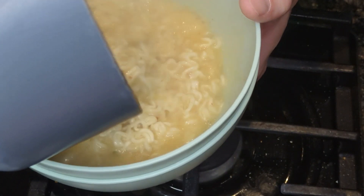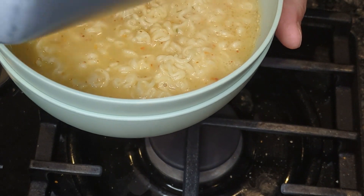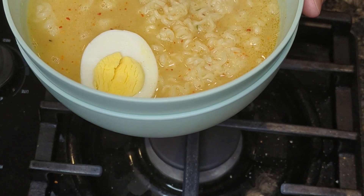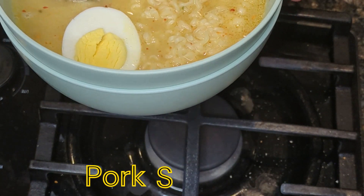Pour it into a container, and we'll top it off with a nice egg and some tasty pork shoulder that I cooked previously.